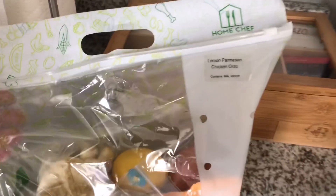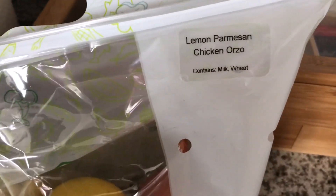Hey guys, I'm going to make Home Chef's Lemon Parmesan Chicken Orzo.